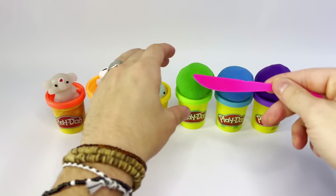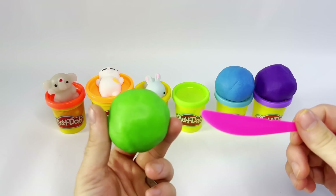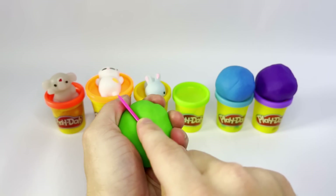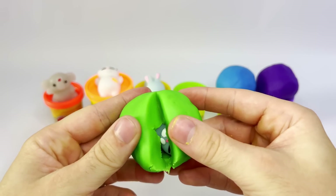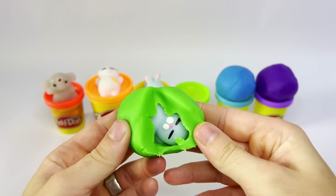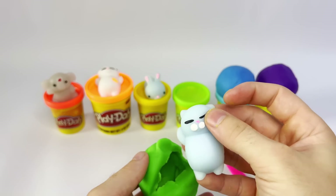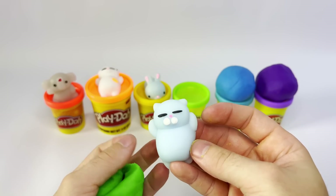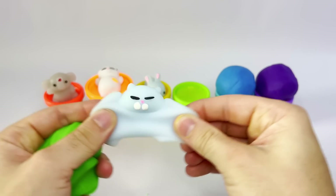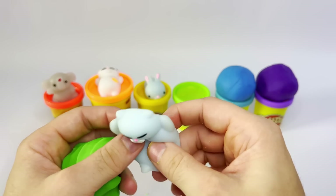All right, guys, let's go on to the green sphere. Whoa, it's not as big as the orange and yellow one, but it is definitely big. Let's see what's inside of here, guys. Boom. Let's see — what is that? Whoa, oh, it's another kitty cat! Dude, what are you doing inside the green Play-Doh, kitty? So crazy. Look at this. That is so cool. Man, I love these toys.